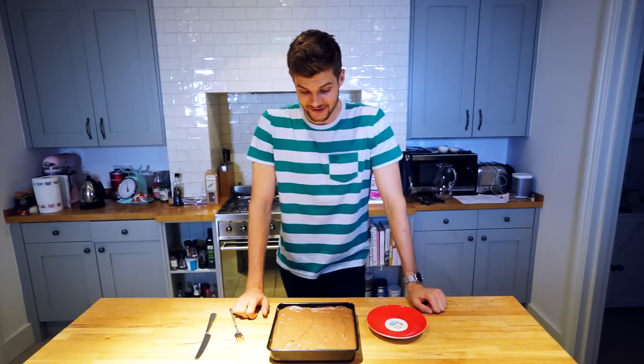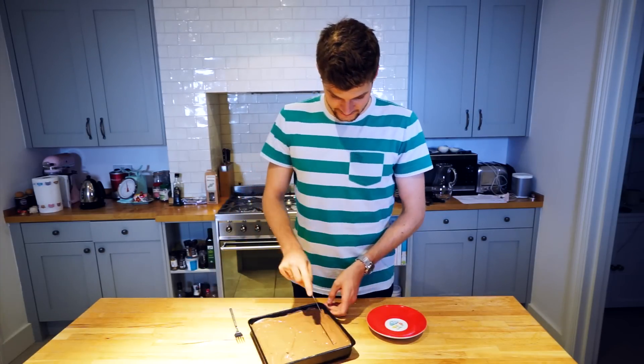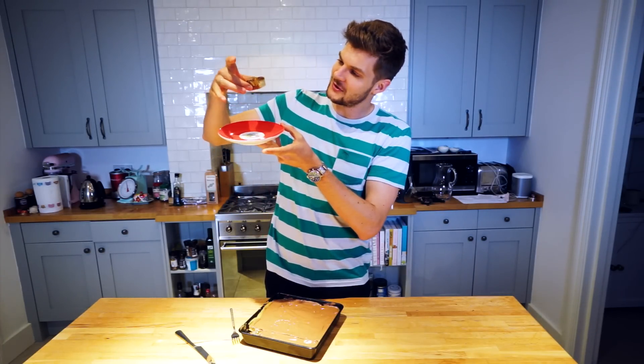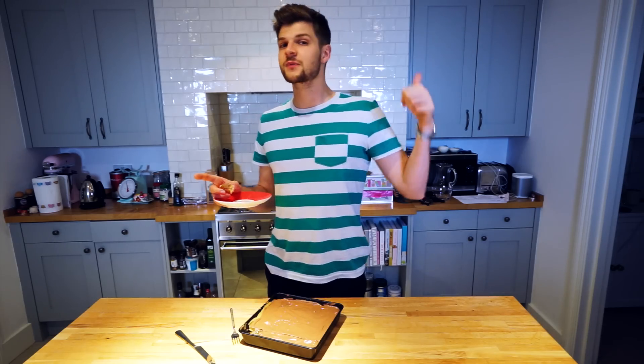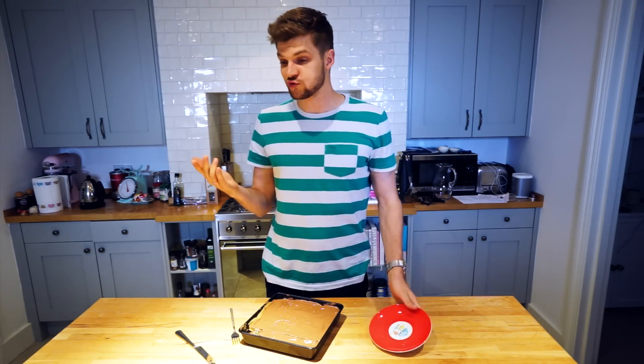Millionaire shortbread — the chocolate isn't quite set yet but it is now five past midnight and I'm tired, so I'm going to cut it open anyway. Check that out — you've got the shortbread, the caramel, and the chocolate. Wow, that's really good! Another successful Baking with Jim. If you make this, take a picture and post it on Instagram or Twitter using the hashtag Baking with Jim. Give the video a thumbs up, subscribe, and I'll see you very soon. Really bloody good.